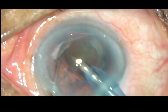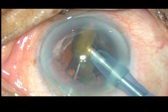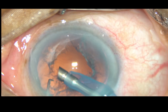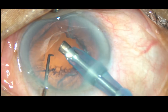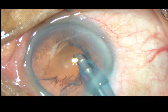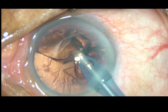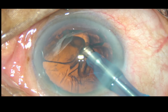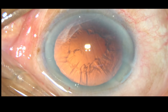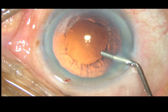Ultrasonic power used is only 40%. This is the last nuclear fragment — it is emulsified and removed. In this case, I can see there is thick epinucleus, and the thickest part is towards 7 o'clock. So I turn the tip towards 7 o'clock. At this time, no ultrasonic power must be applied — just by vacuum, hold the epinucleus, bring it to the center of the anterior chamber at the iris plane and emulsify. At no time should the tip come anteriorly. Emulsification should be done at the anterior capsular plane and not come anteriorly beyond the iris plane.